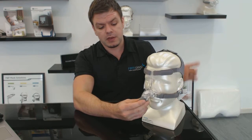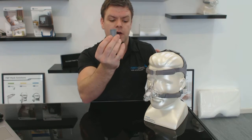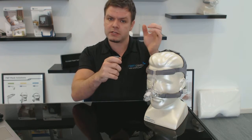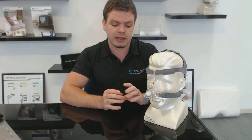This part of the mask is a quick release — it just pops off. The idea is that when you've got your tubing connected and you need to get up to go to the bathroom at night, you can stop your machine and just pull that off quickly, then click it back into place when you come back. Most masks have that these days, but it's certainly a good feature.